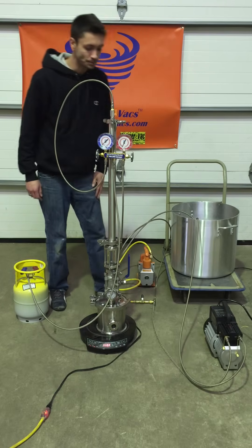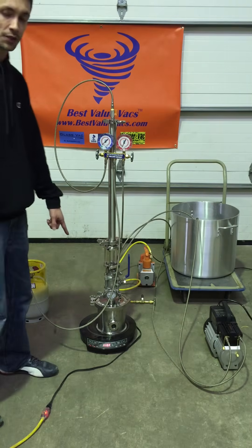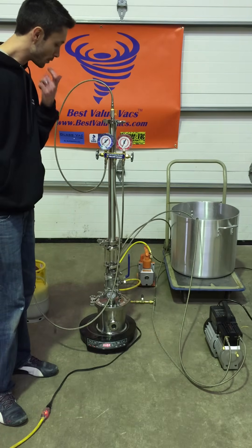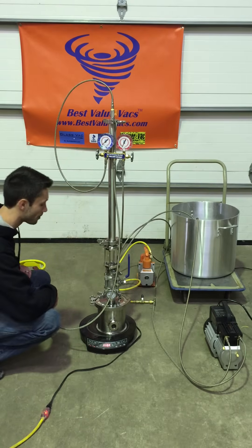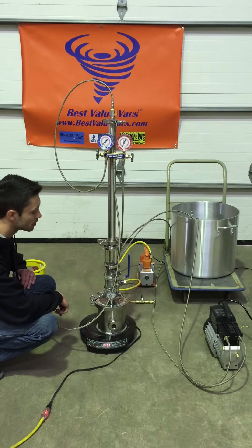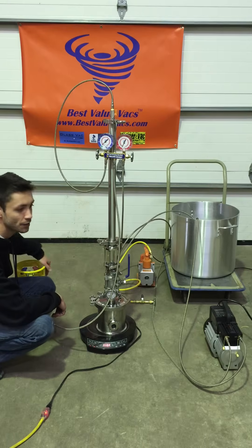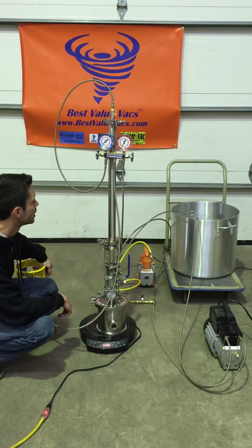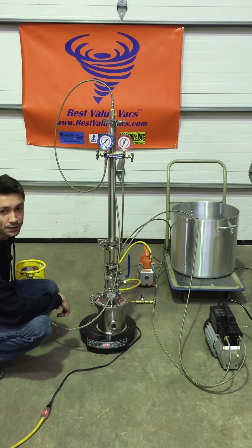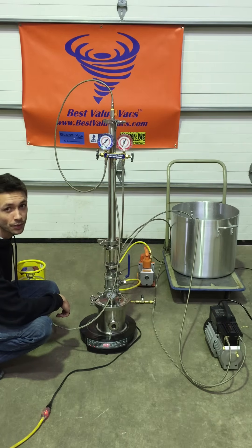To set up the system, I'm going to use this hot plate as my heat source for now. I would typically recommend using a hot water bath, but I'm using this induction top to make things a little easier in the video. As for your tank, you're going to want to have that in ice water during the reclaim portion. This is filled with ice cold water, but typically it should be ice water and/or dry ice.